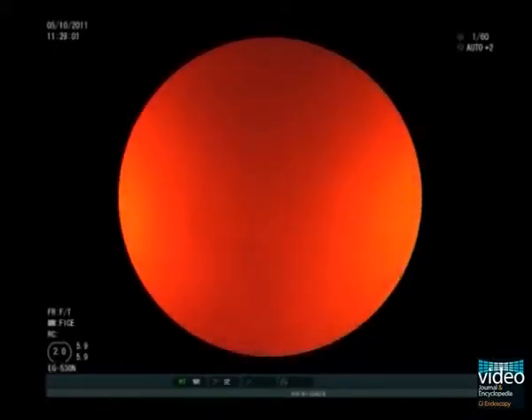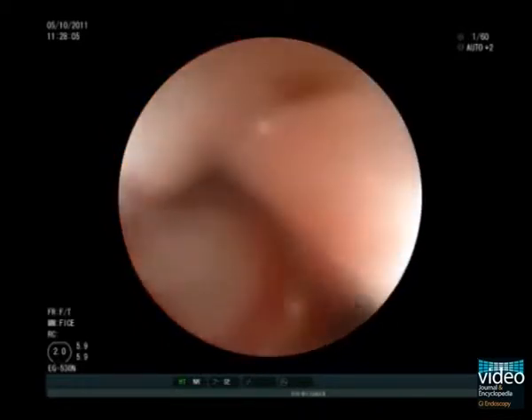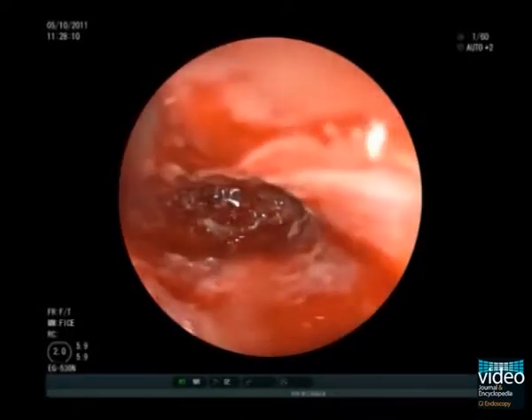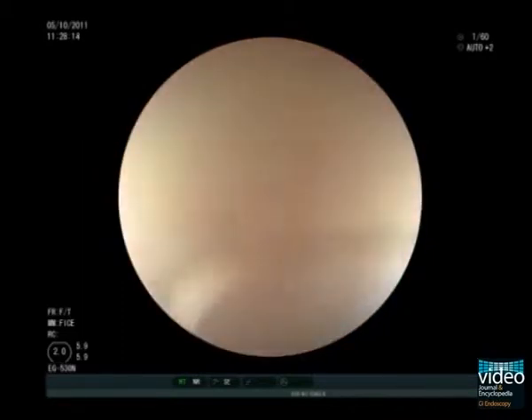Passage with an ultra-slim endoscope is possible without applying major pressure. However, as you can see here, the tip of the endoscope perforated into the mediastinum. After slight withdrawal of the endoscope, the real esophageal lumen is intubated without further problems.